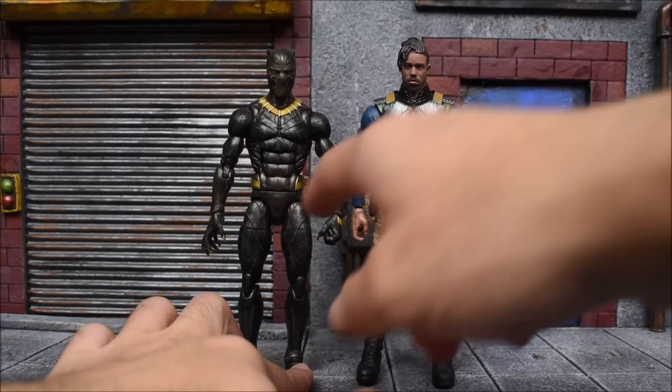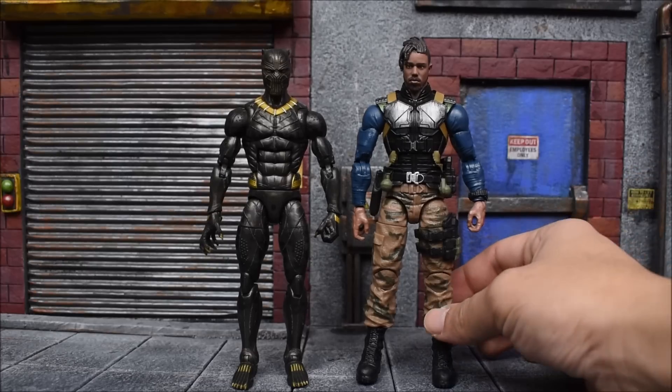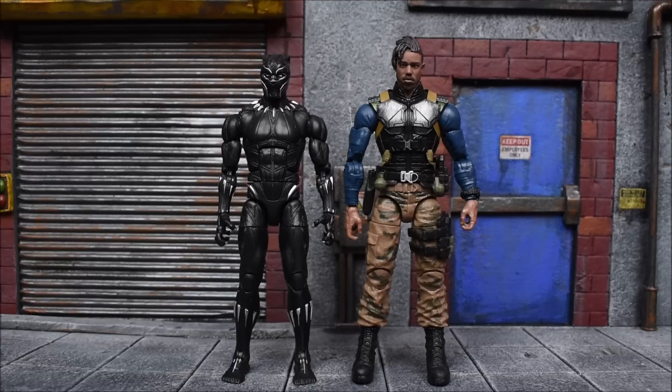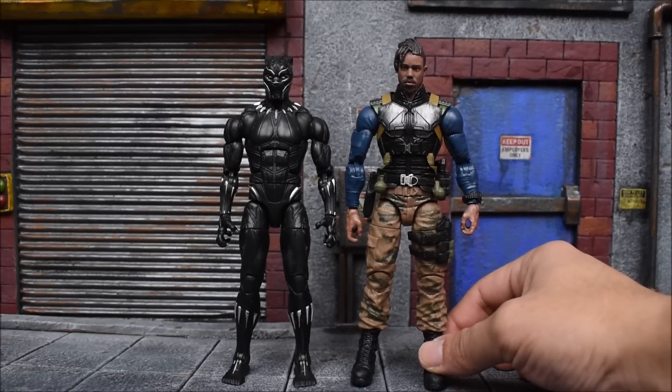In terms of comparison, here's the previous Killmonger from the first wave — the one where he's suited as the Black Panther. This one did not come with an unmasked head; that was the two-pack version. Comparing the two Killmongers, you can see how slim and skinnier he is in the suited version compared to how bulky and almost armored he looks in the military outfit, which makes sense. Here's the Black Panther from the first wave next to Killmonger — you can see the height difference. This version of Killmonger might be a little bigger in scale than the other figures.